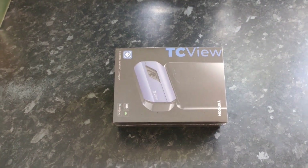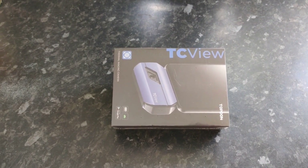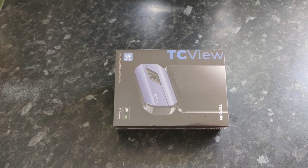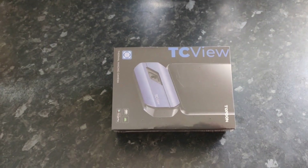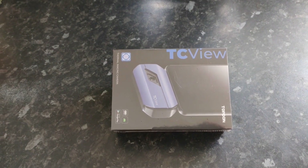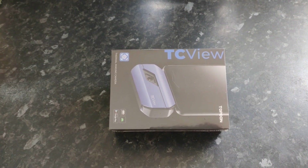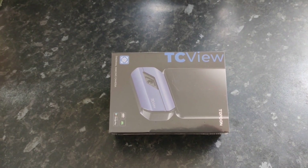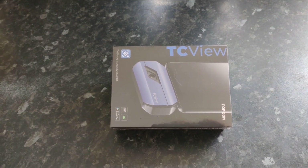What is up, you lovely lot, and welcome back to the channel. Yet another product review today — we are going to look at another Topdon product called the TC View. This is essentially an infrared module that you connect to the bottom of your phone to check out various things regarding overheating, not heating enough, etc. We'll go through all that throughout this video once we've unboxed it, and I'll tell you my opinion, the price, and where you can buy it — link in the description.